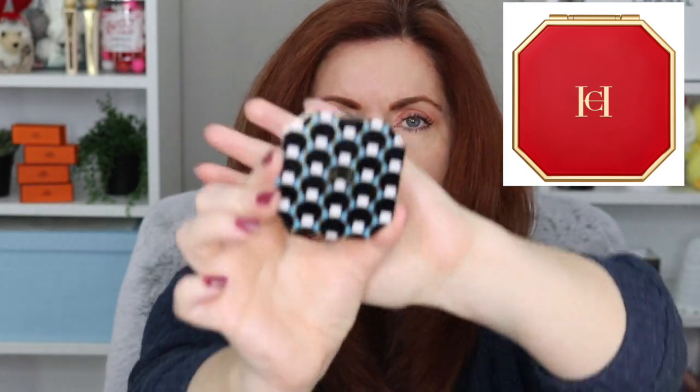The way this collection works is everything comes separately — you have the powders, the highlighters, and then cases to go with them. For the powder and highlighter, it's a compact case and you have covers. I received the highlighter and powder but I didn't receive the compact itself. I did receive the compact covers I ordered. There are a whole bunch of different designs — they're all really gorgeous. It's an octagonal compact and you just put the cover on top and put the highlighter or powder inside.